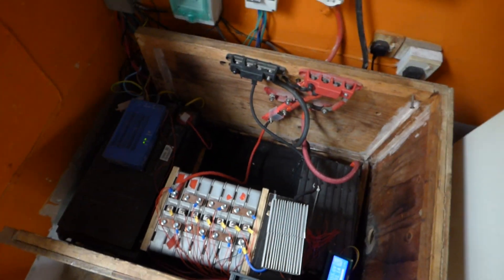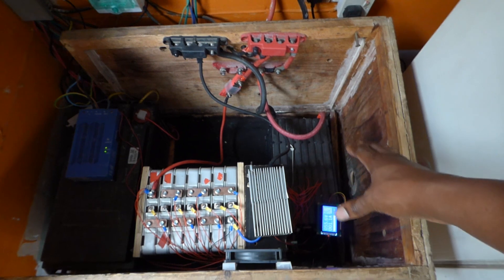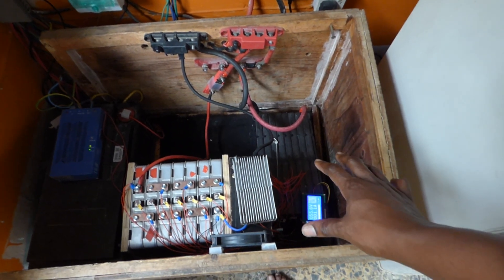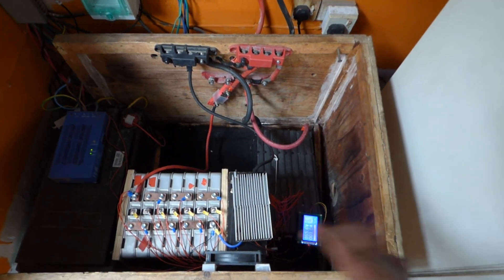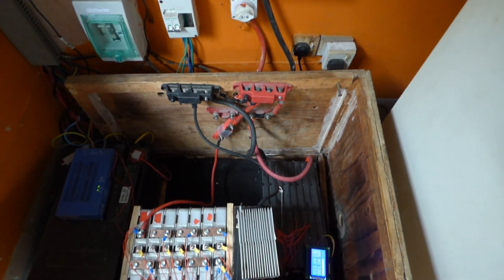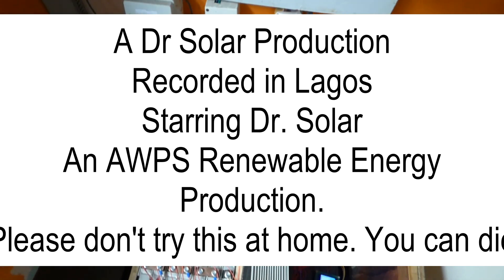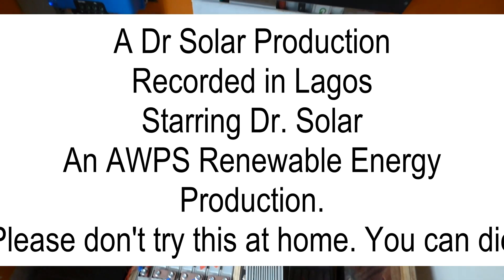If you have any questions please post them below. If you have any suggestions as to how I can get more out of my LG batteries without charging them to 63 volts, I welcome your suggestions. If you like what you see give me a thumbs up, and if you haven't subscribed to my channel please subscribe. Thank you very much for watching — this is Dr. Sola coming to you from Lagos, Nigeria.